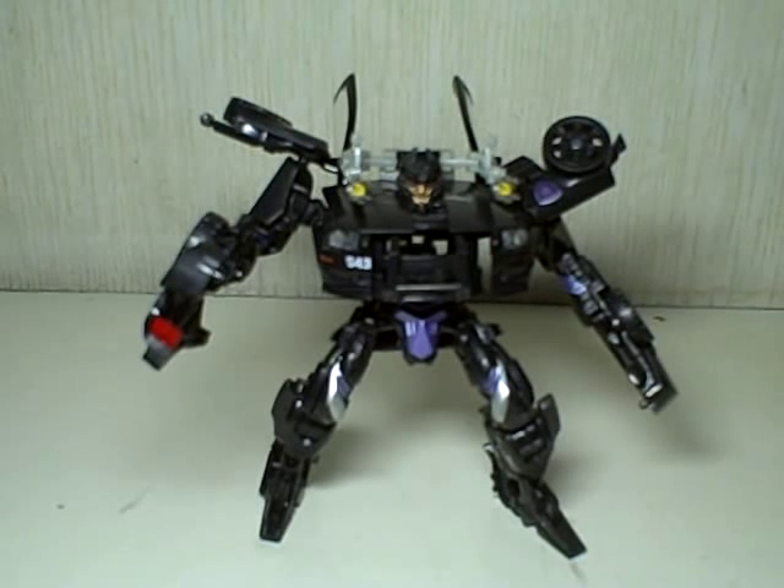This is Transformers Revenge of the Fallen Interrogator Barricade. As everybody knows, this guy did not appear in the Revenge of the Fallen movie, but rather he appeared in the first movie.